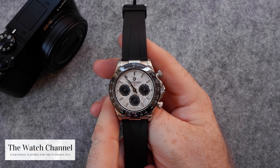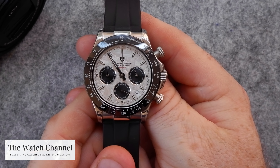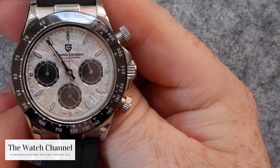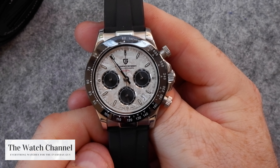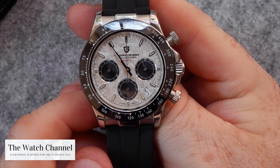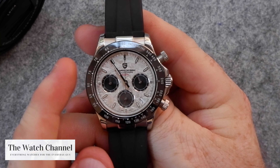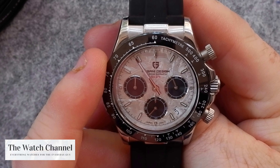You do have triple registers on the dial. The one to the right is essentially a 24-hour timer so you can tell whether it is morning or night. The bottom sub-chrono dial is the running seconds, and on the left is the chronograph timer which goes up to 60 minutes.